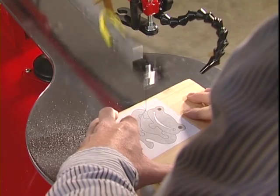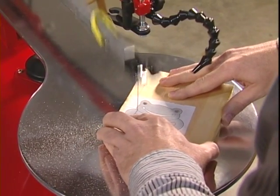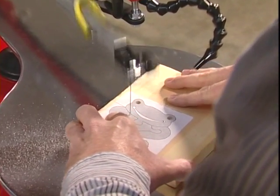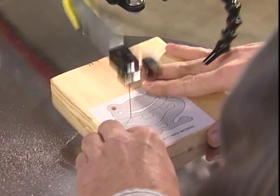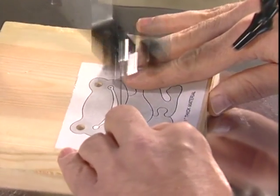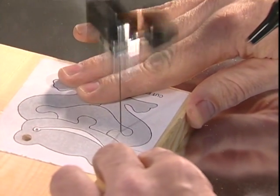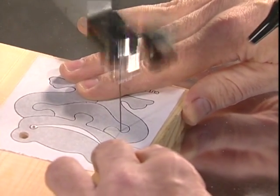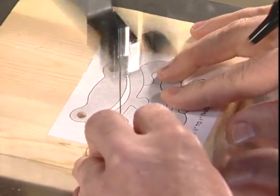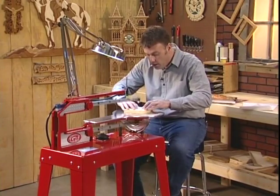The Hawk was designed to overcome the frustrations that folks had with tools they already had in their shop, like the bandsaw, the jigsaw, and the scroll saw. If you try to make a project like this with a jigsaw — even though it's called a jigsaw puzzle — it's nearly impossible. With the Hawk, we're simply following the line. When you come to a sharp turn, you spin your wood and make the cut. That's really all there is to it.